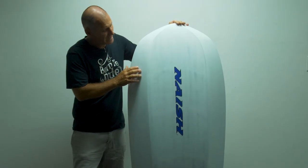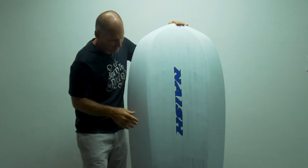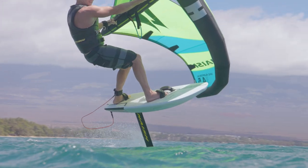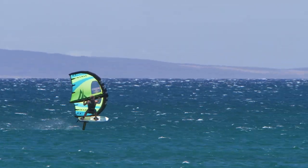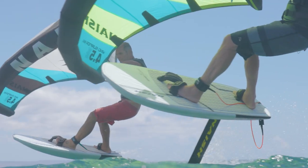Next to creating a very parallel center platform, the large bevels also give you much more clearance when you ride upwind. So you can stay cranking on the foil with the foil fully loaded, and cant the board while still not touching the water.